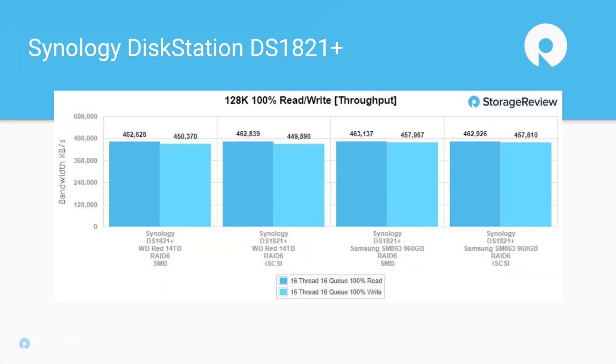Our last metric is the 128K sequential read and write workload. This is an area where the 1819 Plus on the 10-gig card achieved much higher numbers. The 1821 Plus, since we were not able to test over 10-gig, topped out at around 463 megabytes per second — still pretty impressive over four 1-gig ports. Again, you're not going to see a huge difference between flash and hard drives here, though it also depends on how many sequential streams you run.